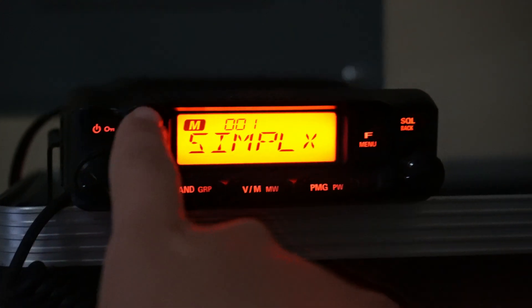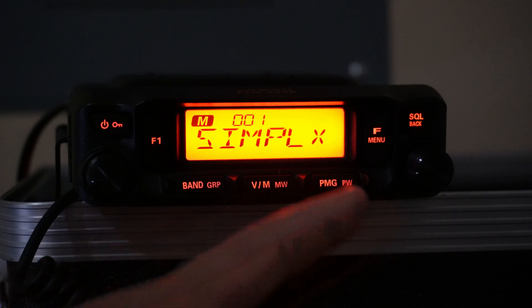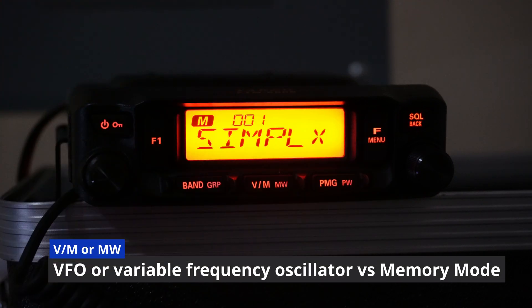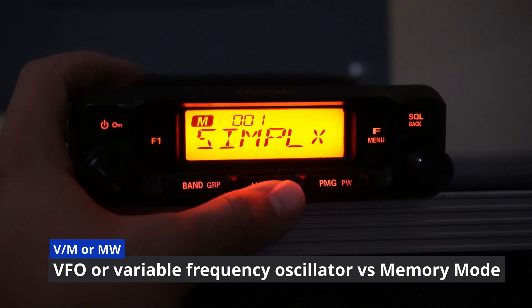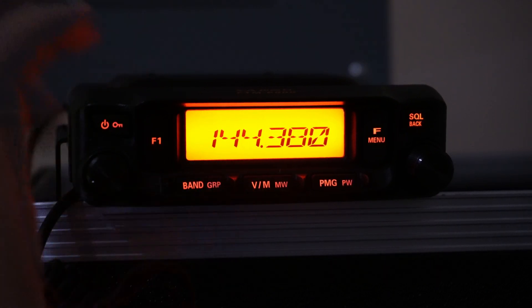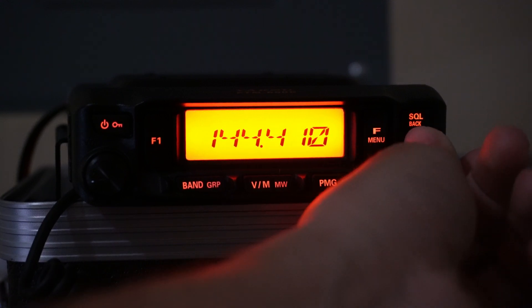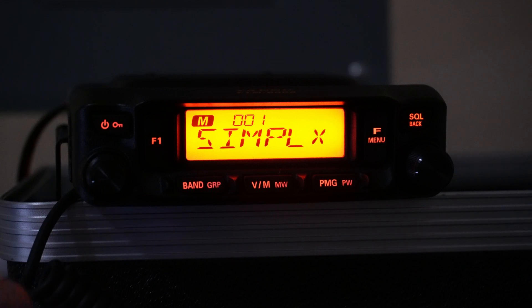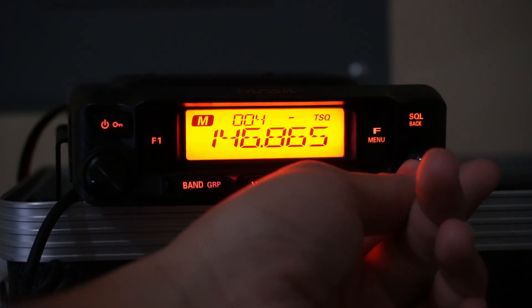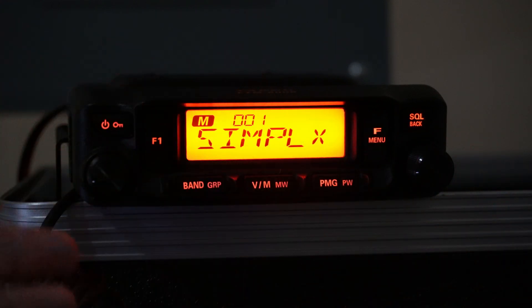We can turn it on by holding in the power button. If you're not familiar, most of these radios have a channel mode and then they have a frequency mode, and you can swap between that with the VM or MW key down here at the bottom. In frequency mode you have free reign to change the dial to whatever frequency you'd like. If you hit that VM button again, it's going to change you over to channel mode, where you can use the knob to navigate your programmed memories.